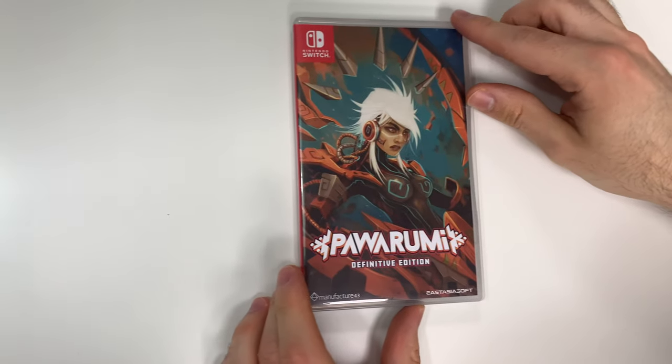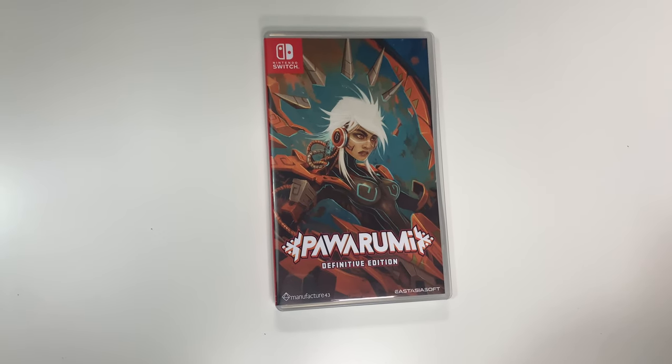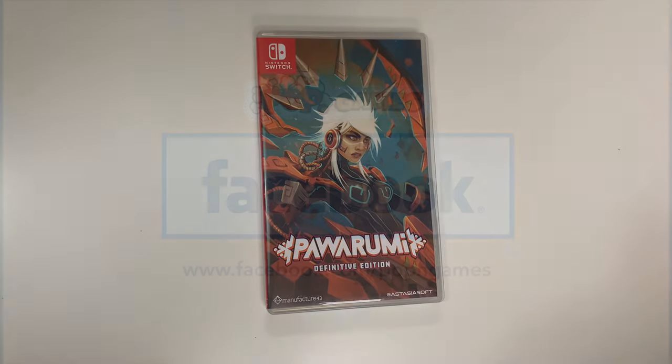And that will do it for this unboxing of Power Roomie Definitive Edition for the Nintendo Switch. As always, thank you guys for staying tuned to PopnGames for these unboxings. If you enjoyed this one you can let us know by liking, commenting, subscribing, and clicking the bell. Thanks for watching, bye-bye.